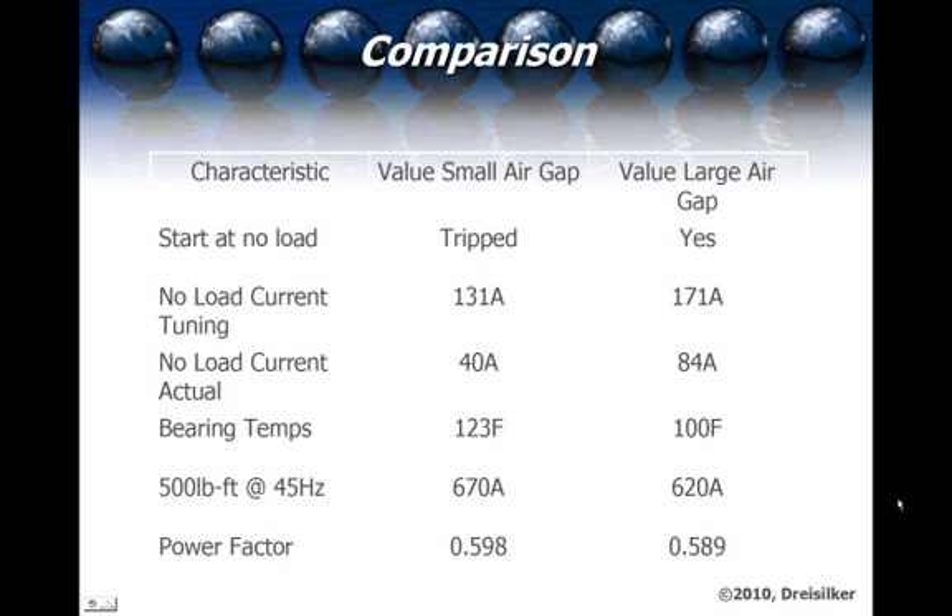The bearing temperatures leveled off at 123 degrees Fahrenheit for the small air gap and 100 degrees Fahrenheit for the large air gap under overload conditions. In the case of 45-hertz operation, we got to 670 amps under the small air gap with the large bridge, and 620 amps under the large air gap with the thin bridge. The thinner bridge is the standard design for these machines.